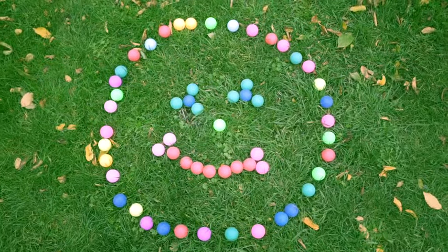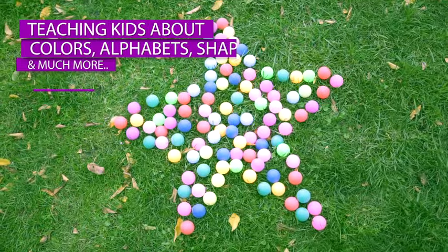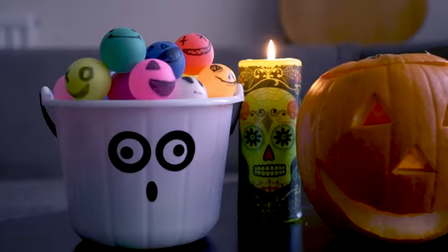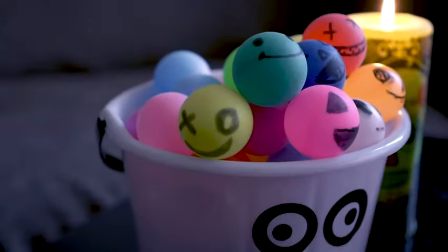Moreover, these balls are amazing for teaching kids about colors, alphabets, shapes, and much more. Hence, it will be fun to learn.